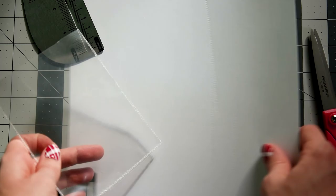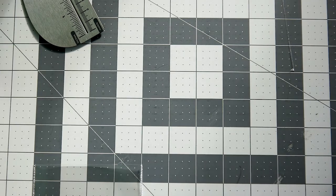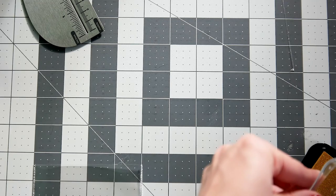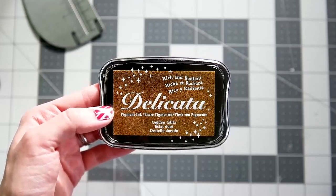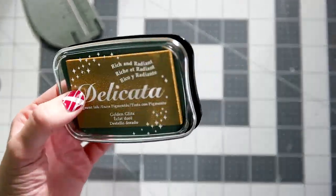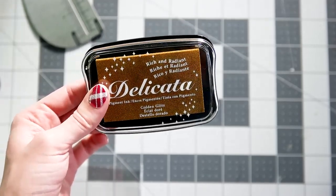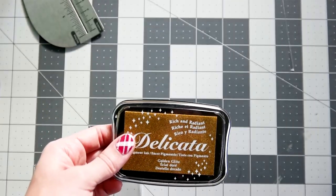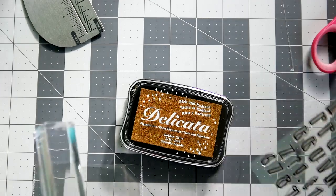Now we're going to stamp our sentiment. I'm going to be using this gold ink from Delicata — it's a pigment ink called Golden Glitz. I absolutely love this golden ink; it's kind of thick and sticky, but it turns out really well. I'll show you guys once I stamp it down. I'm going to be using the Color Me Alpha stamp set to stamp 'Ho Ho Ho' on it.